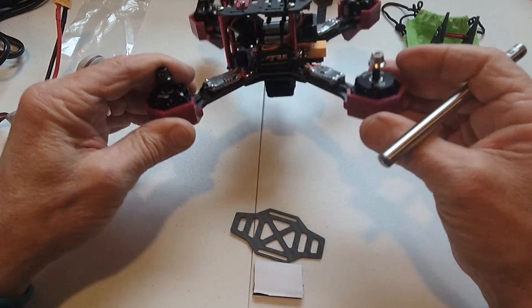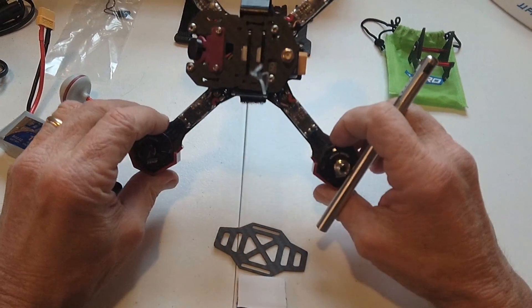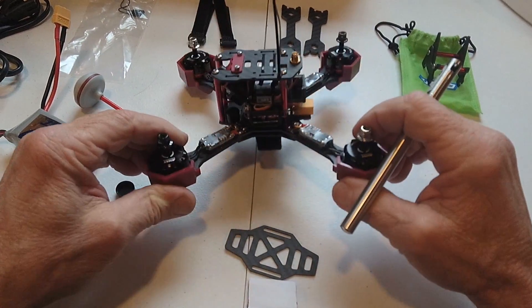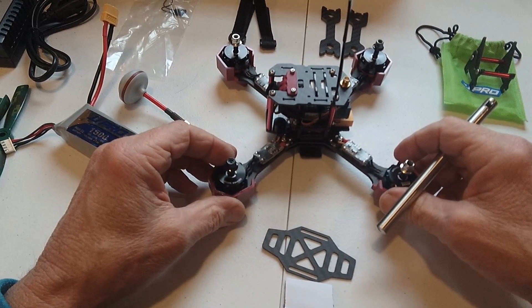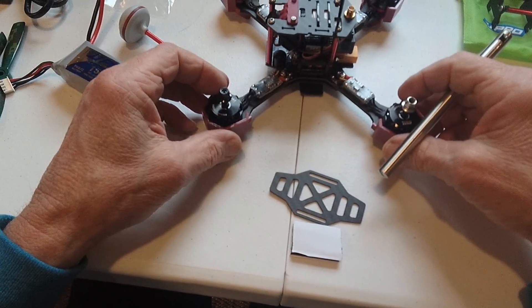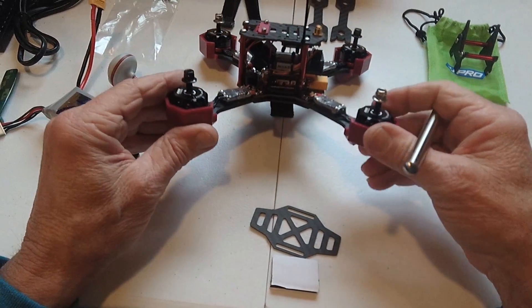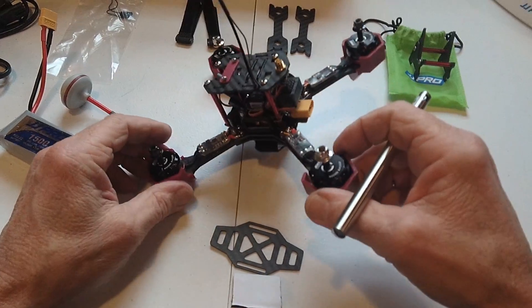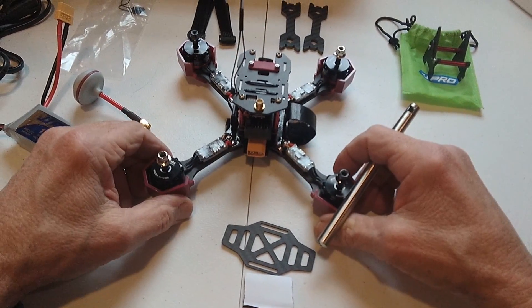It's really well-built and strong, it looks really good. There are about 20-amp speed controllers on here, and these Emax motors — from what I've read and heard about, they're 2,300 kV and are very powerful motors. So this thing ought to be an absolute weapon, and what I see is a pretty well-built unit for sure.